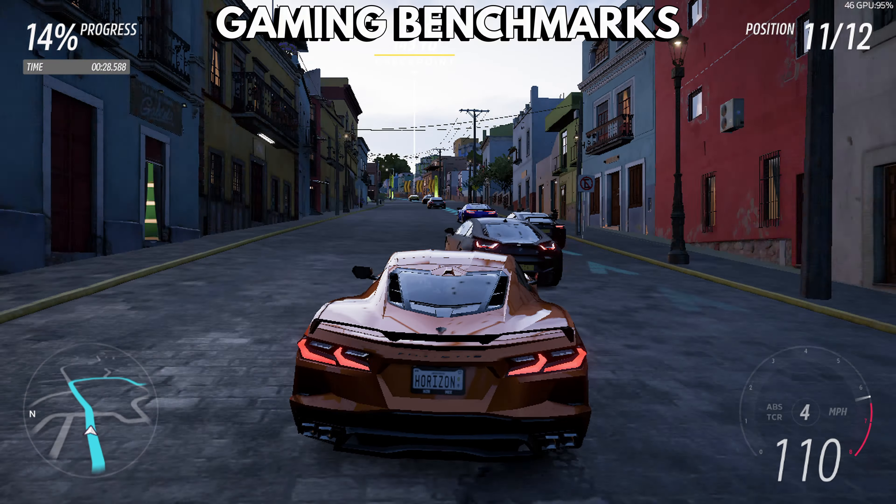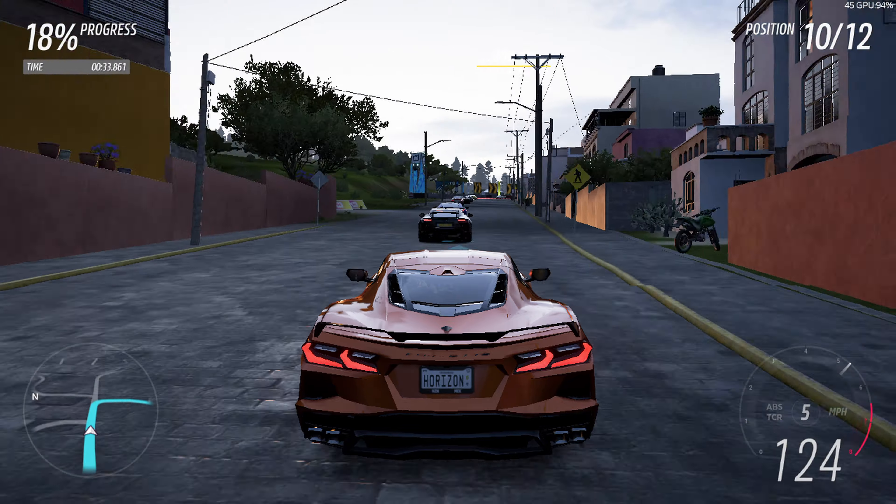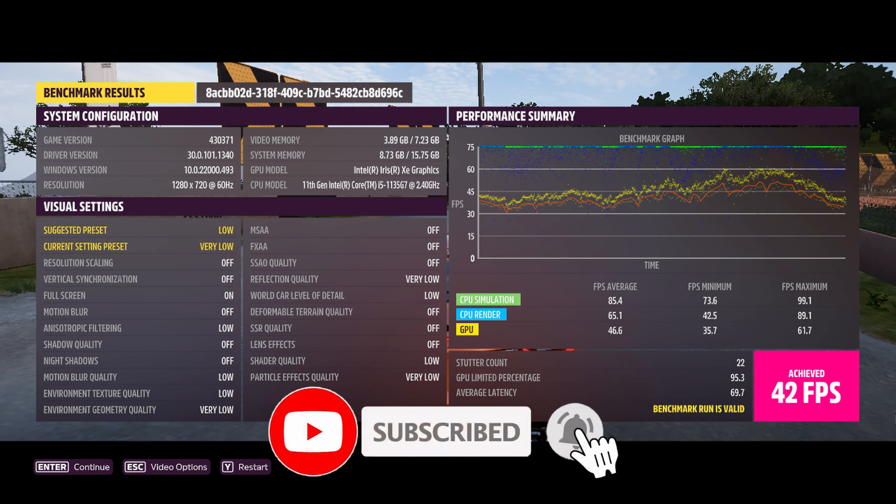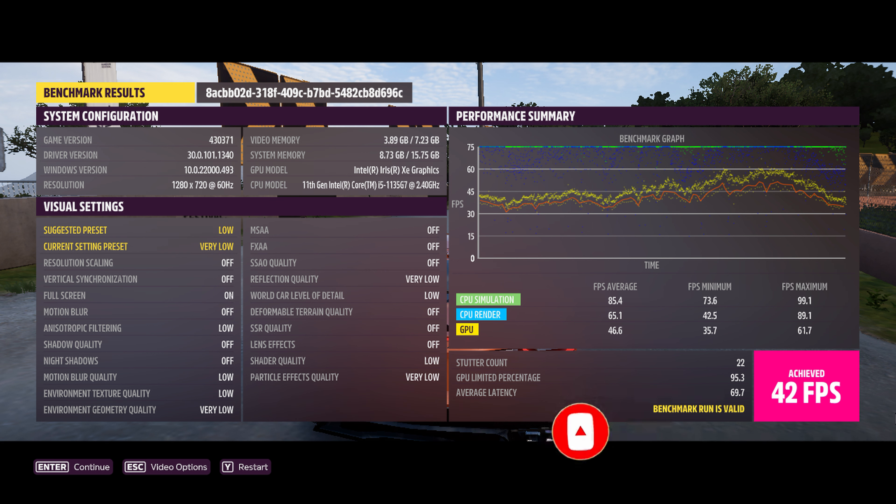We start the game benchmarks with Forza Horizon 5, running at 1280 by 720 on the very low graphics settings. We get a final score of 42 frames per second. For this specification of PC, it is not a bad score at all — you can set the frame rate to 30 and enjoy some quality racing just fine.